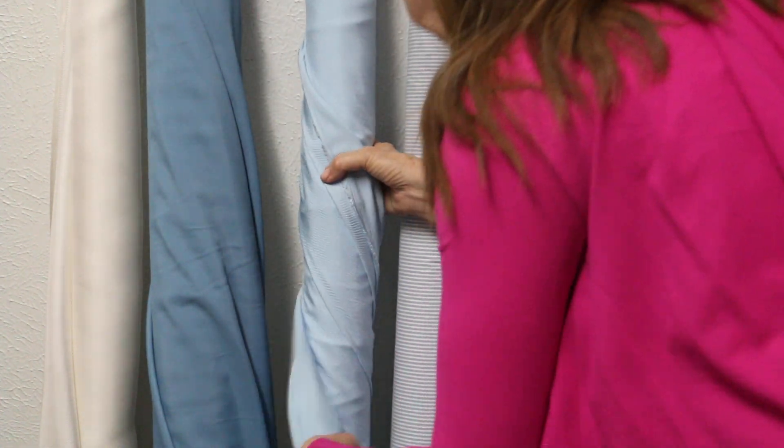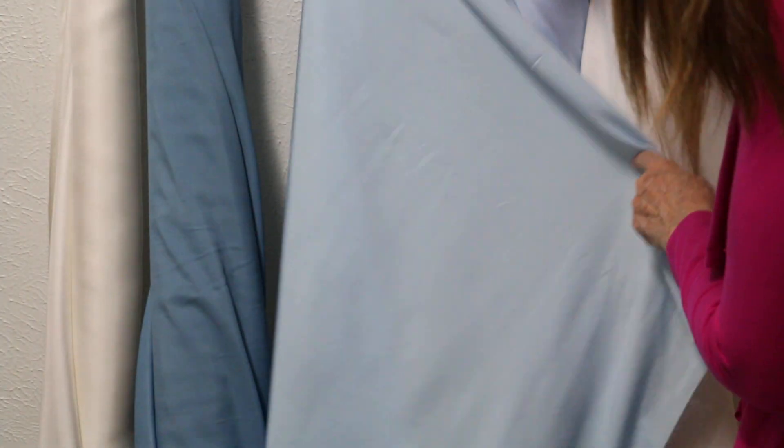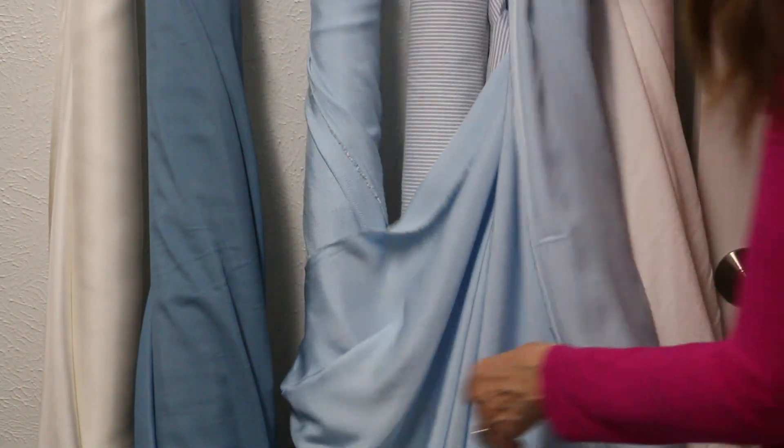This is the other poly cotton that just feels like a silk. It's just stunning — the sheen, everything about it is just really beautiful. Light blue, robin egg blue. Just really beautiful.